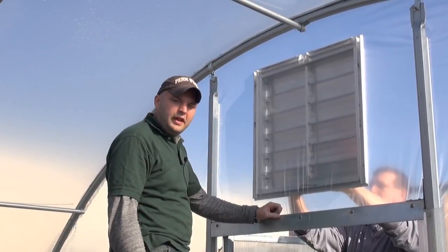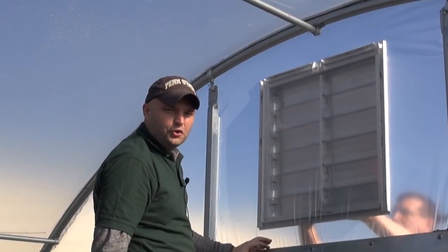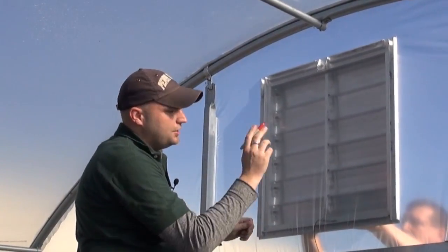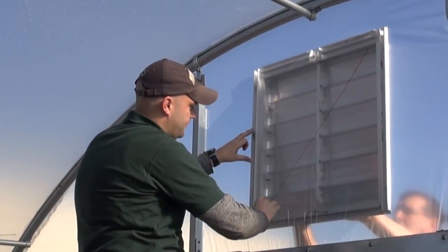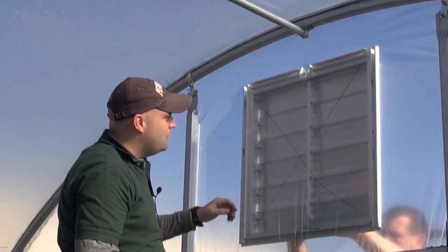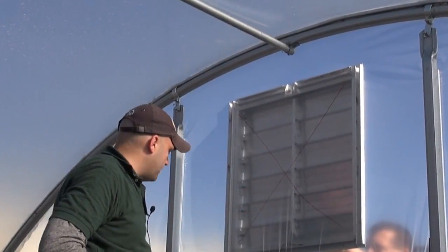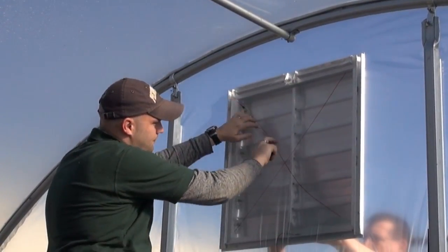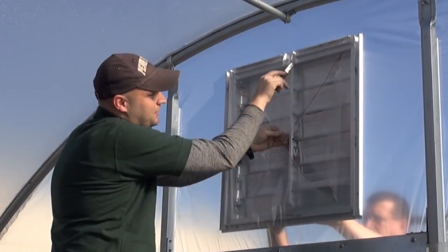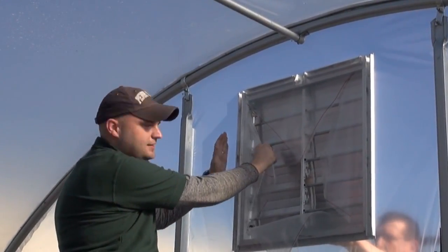Now we're going to show you how to install your KenBar high tunnel vent using the wiggle wire system in your greenhouse. You can see I've got a helper holding the vent up against the film from the outside so we can get our position correct. What we're going to do is make a slit in the film so that we can hold on to the plastic and attach our wiggle wire. I like to use a marker and make an X going from roughly corner to corner diagonally. The idea here is that you don't want to cut this opening too large, because once you've cut this film there's no going back. Go just a little bit smaller than you think you need, and you can always make it a little larger as you go to fully frame this out. Now that we've got our X marked, I'm just going to take a knife and make a slit in the film. This is a two-person job so somebody can hold that for you while you get the size correct. Now you can see I've got my flaps made, and I'll be able to hold on to this film to keep the plastic taut as I install my wiggle wire.